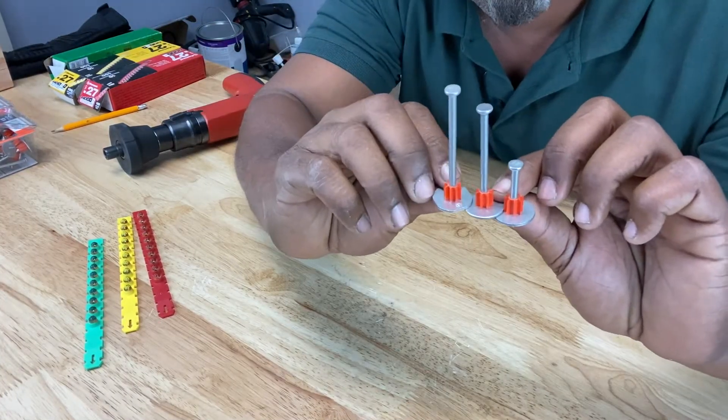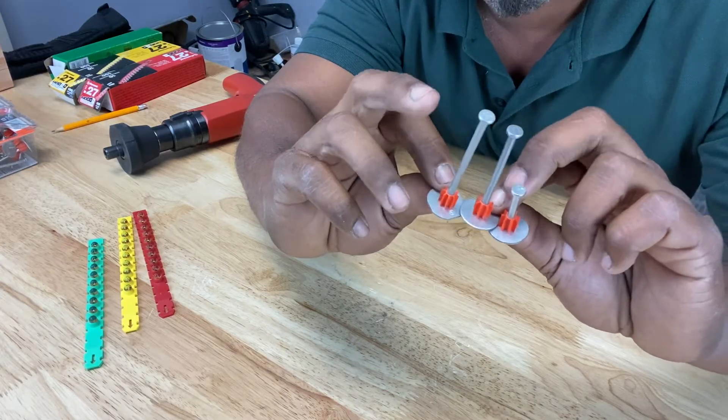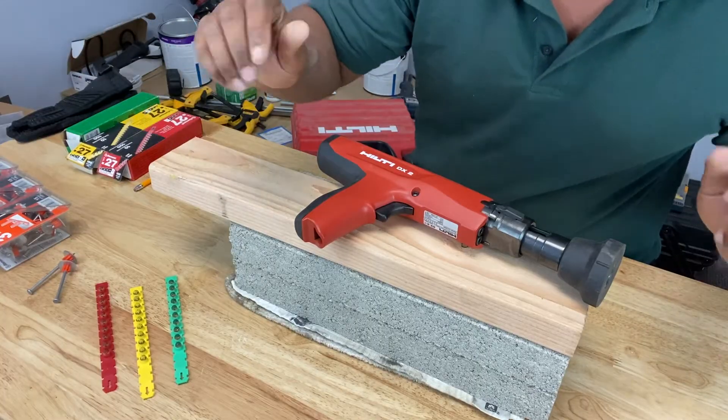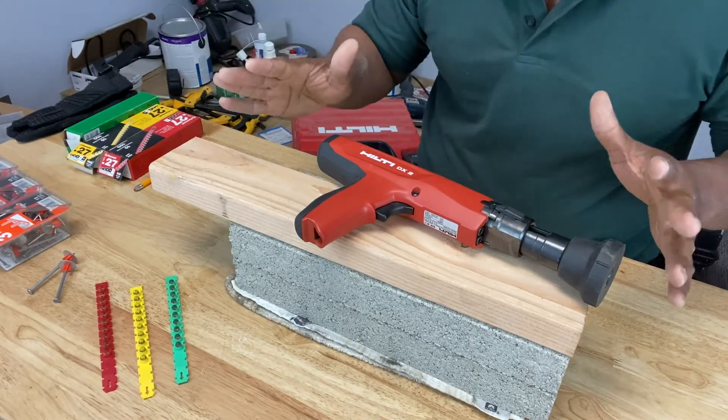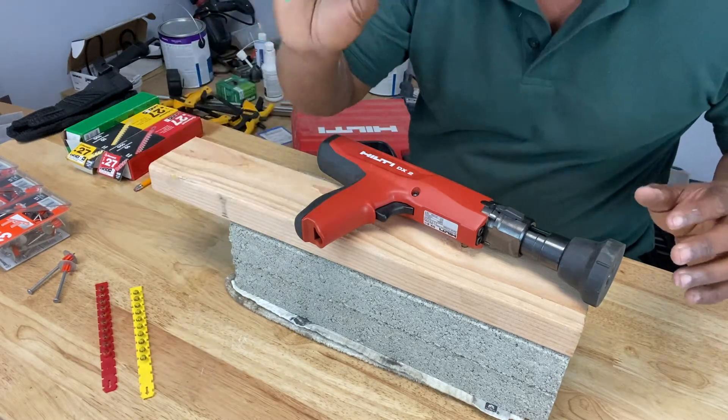These fasteners come in about three sizes: one and a half inch, two and a half inch, and three inch. When loading your Ramset gun, the first thing you want to do is start off with the lowest level of explosive force in your cartridge, which would be green.